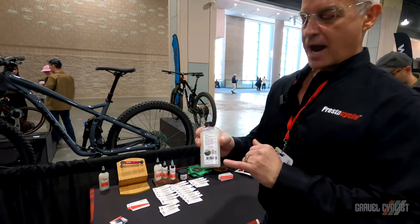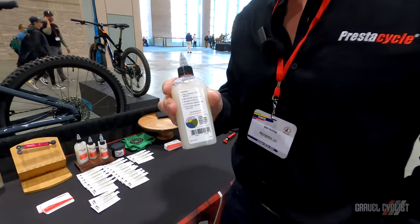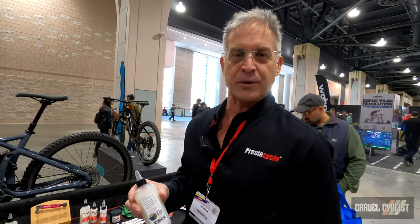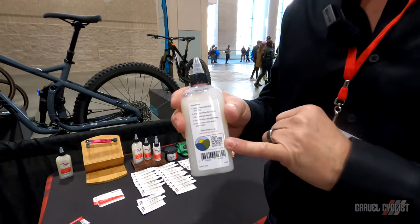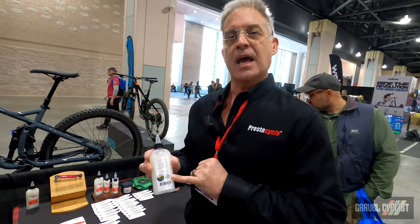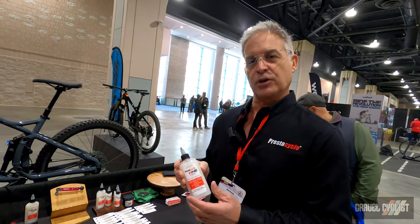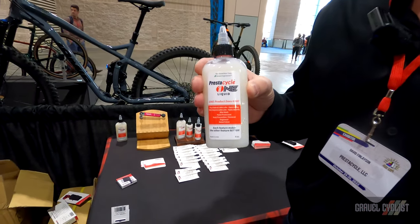In addition to that, this product is USDA certified bio-based. That's very important because virtually anything can claim natural ingredients. USDA certification means this product — you can accidentally eat it and it won't hurt you. It is 100% USA farm ingredients and manufactured in the state of Maine. No other lubricant works better or is safer to use than PrestaCycle One. Please visit us at PrestaCycle.com. We are a USA-based company in upstate New York in the Adirondacks.